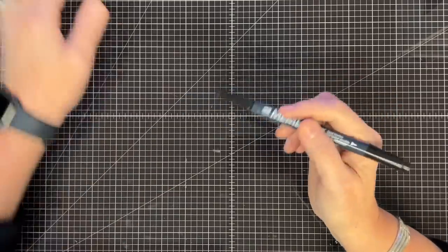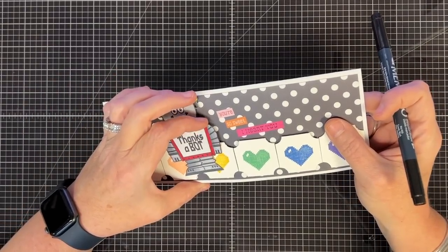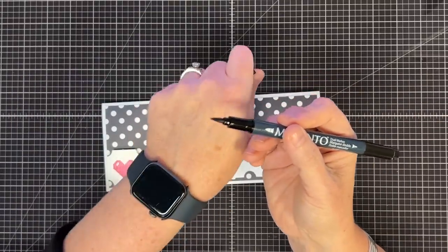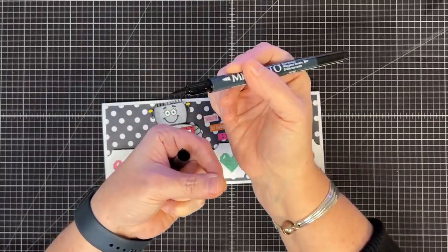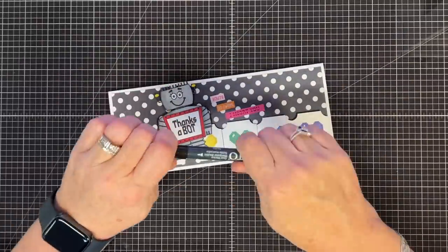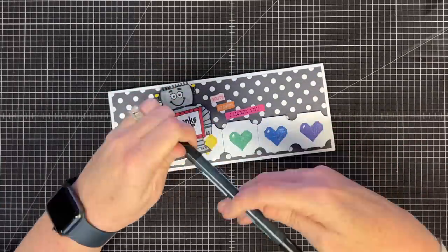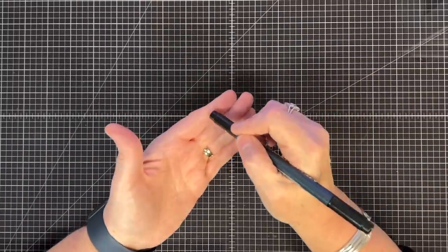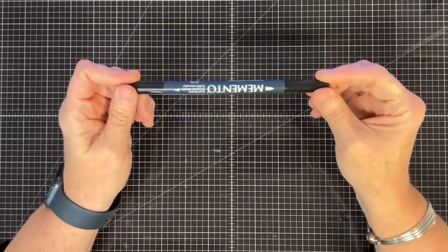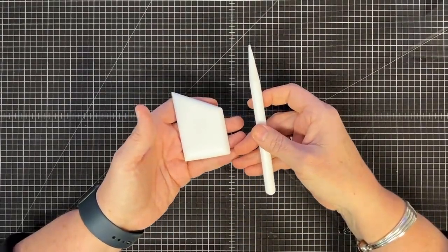This is also non-negotiable — the Memento Dual Marker. I love this for fussy cutting. When you cut right to the line, a lot of times you can see the white around the edge. I take this guy, put the brush end on the side of the image I fussy cut, trace around it, and it colors in that edge so it looks like I cut perfectly even though I didn't. On the other end, it's perfect for when I stamp with Memento and don't get a perfect image — I can color in where a letter got a little skip and you can't tell the difference because it's the same ink.